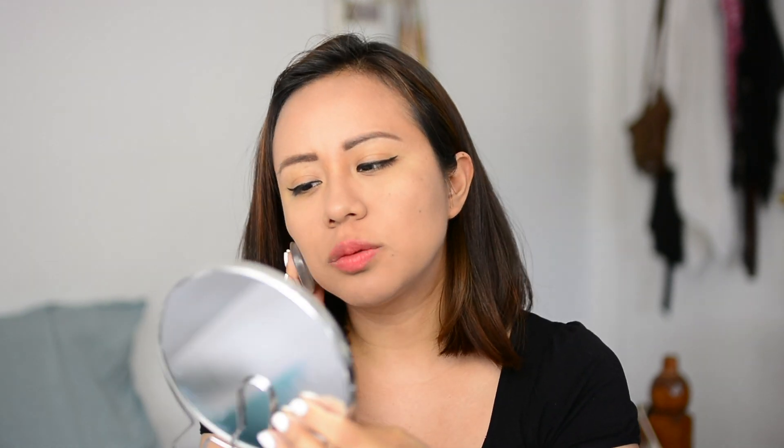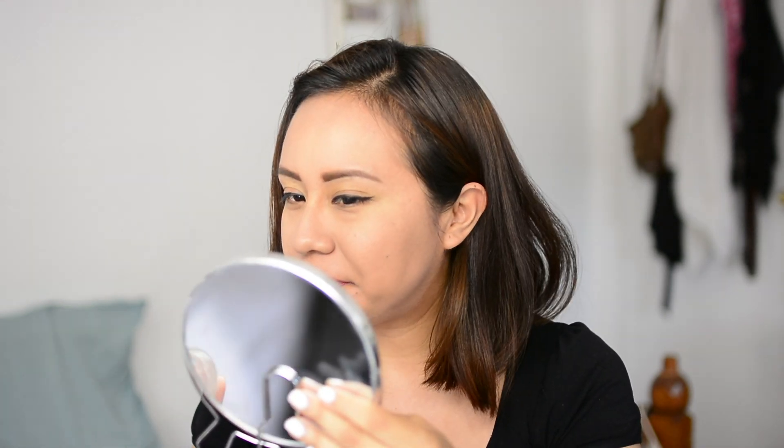I think it's just a matter of getting used to this tool. It did a pretty good job applying the foundation evenly, and in terms of hygiene this might actually be a little better than the beauty blender. I'm not 100% convinced — I think I need to give it a few more tries — but it wasn't a complete fail.